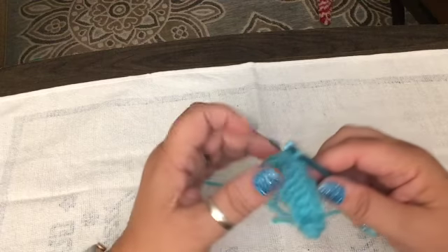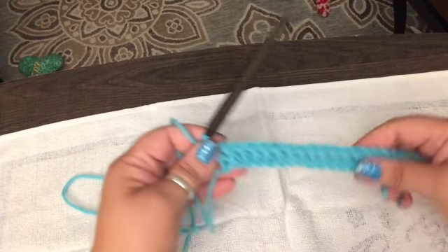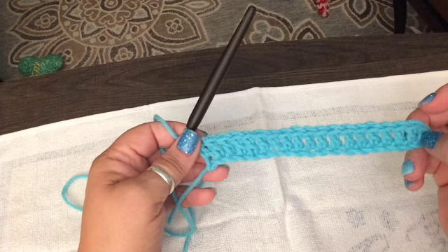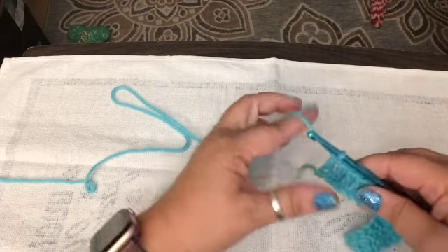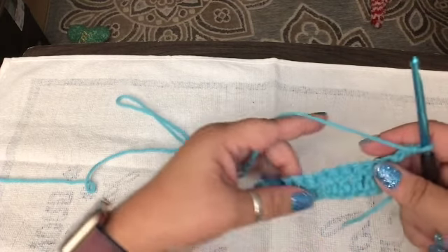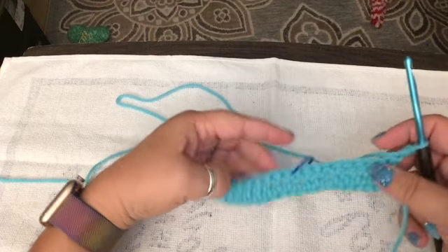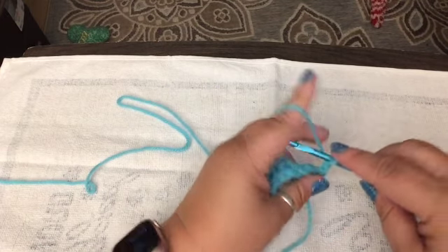We're going to start the second row and begin the dragonfly tail. You should have actually 19 stitches because you're not going to count the first one. We are at the end — I'm going to chain two, one, two, and turn our work. Then we're going to work on the dragonfly's tail. I put a stitch marker here because I got a little lost.